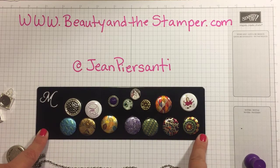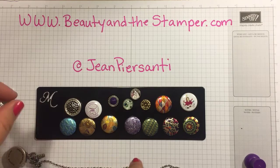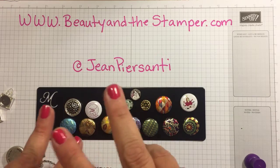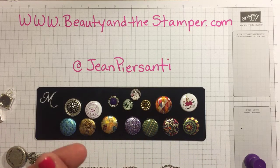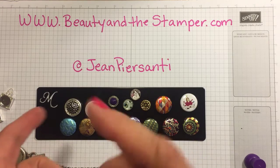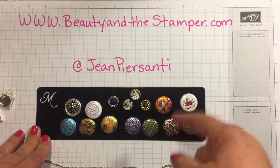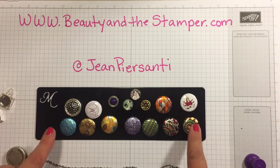If you're interested in joining Magnabilities and being a beauty on my team, you can go to beautyinthestamper.com and click the Magnabilities button on the blog. You can join for as little as $20, or $99 and you'll get everything I had in the first video, or the $249 package — which is what I should have done. With the $249 package you get everything in the $99 package plus $249 in credit at your prices, not retail prices. Really cool!